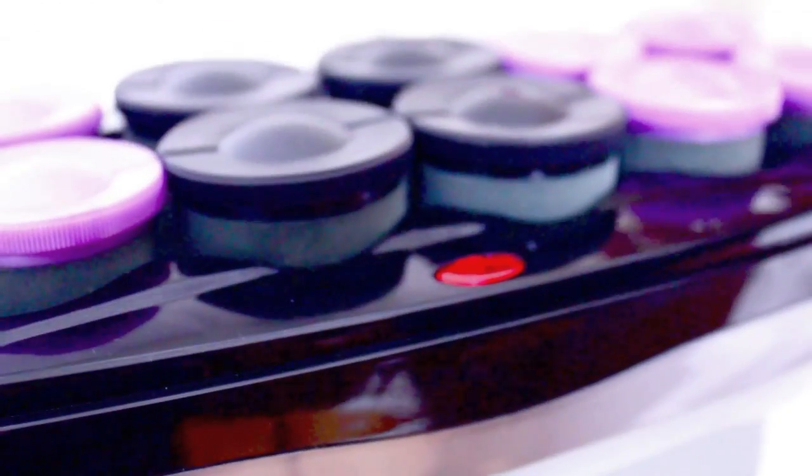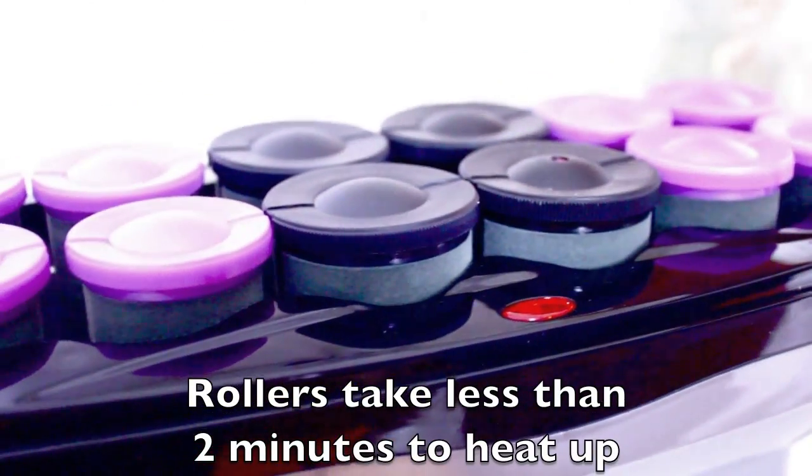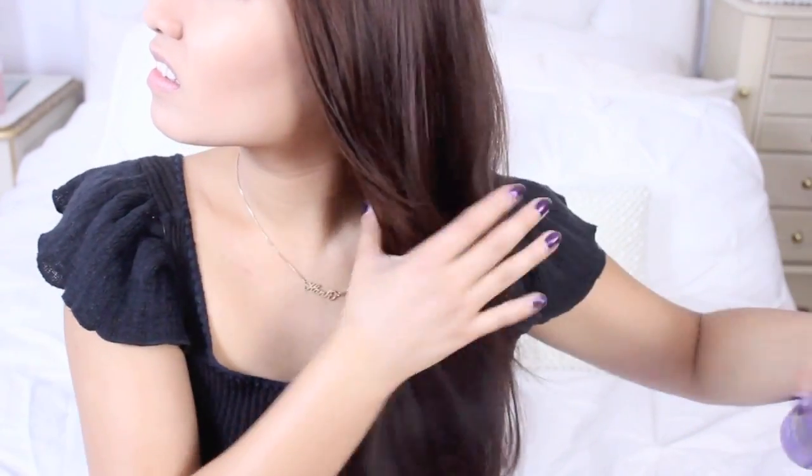I'm going to use the Conair hot rollers today to curl my hair and they take less than two minutes to heat up. Before I apply any heat onto my hair, I want to first brush it and then apply a heat protectant to the areas that will be heated to protect my hair from getting split ends and heat damage. I'm also going to spray a light coat of hairspray onto my hair because I have straight hair and it doesn't hold curls so well without any product. Just put a little bit of something on and then brush it so that your hair is nice and smooth.